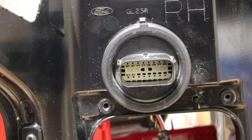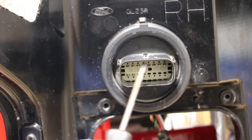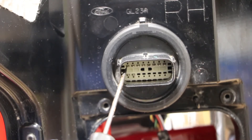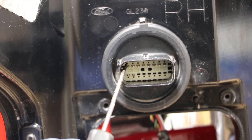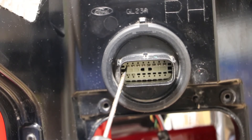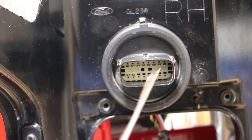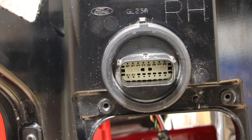Here is the main wire harness connector for the taillight. You want to look at the top row of pins. The first pin on the left is going to be the ground for all of the lights that we're going to test. The second pin is the positive for the brake light. The third pin is the positive for the parking light. And the fourth pin is the positive for the reverse light. I'm going to connect my test leads and then we'll go ahead and test the lights on this taillight.